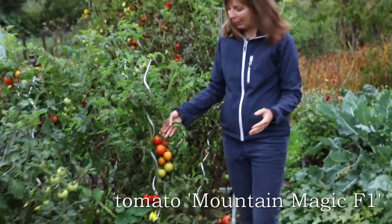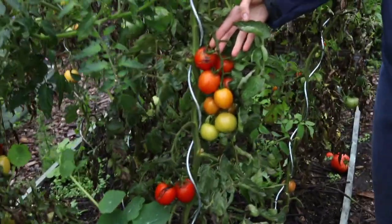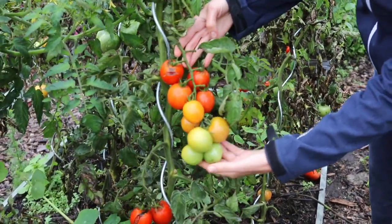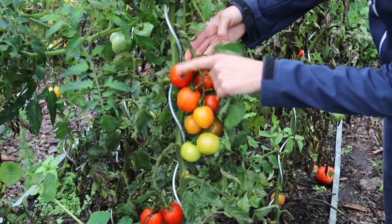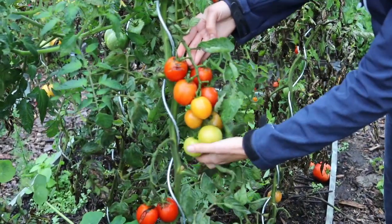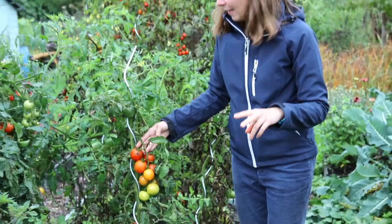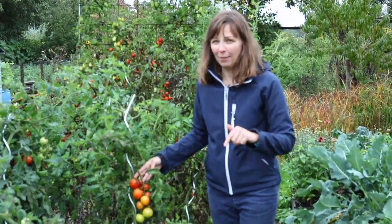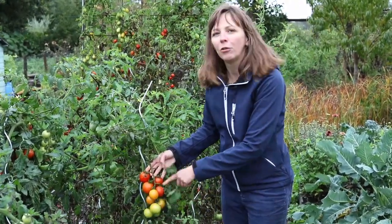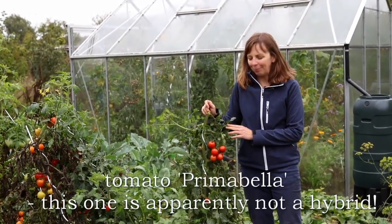Next is Mountain Magic, which is probably the most disease resistant in our trial, or one of the two most resistant. You can see the trusses are really long, with medium-sized tomatoes, and some cracking, but the weather is really bad now so you can see it starting to affect the plants. In this case also the resistance is based on two different genes, and the plants are also resistant to other diseases such as fusarium. Pretty good taste and they also keep well after harvest.